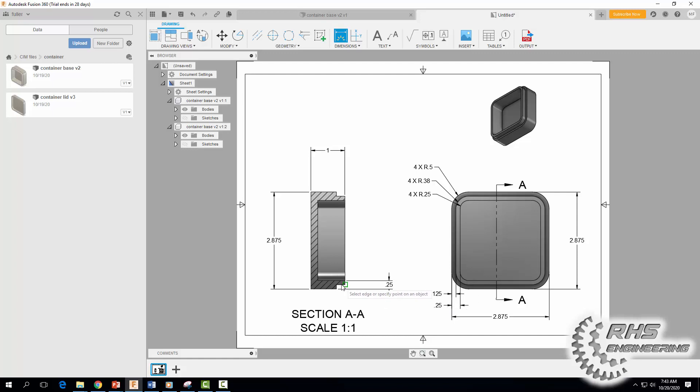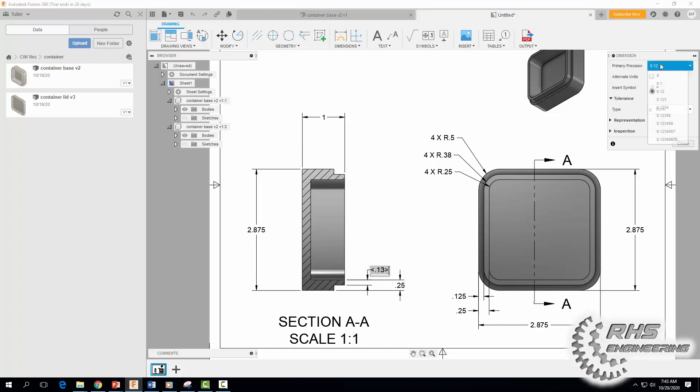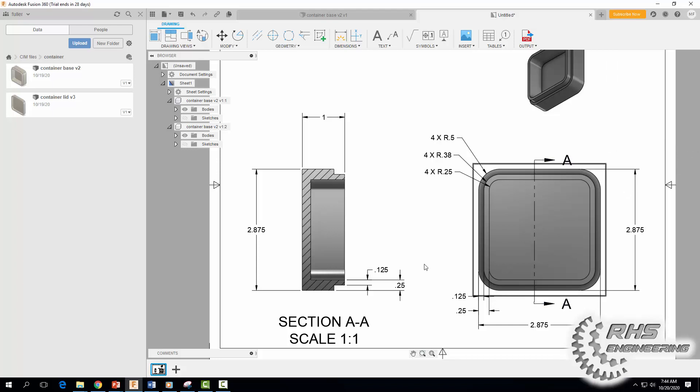Zoom in, click there and there, and move that dimension into position. This is very important: in order for our lid to fit, we need that 0.125. If they were to manufacture it to 0.13, it would not fit — our lid literally would not fit. So it's very important that you specify 0.125 there.